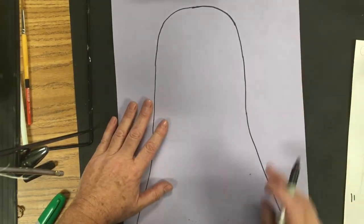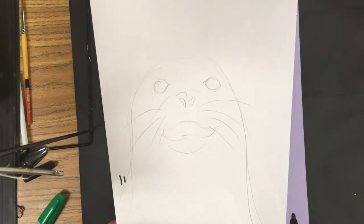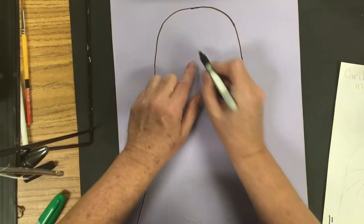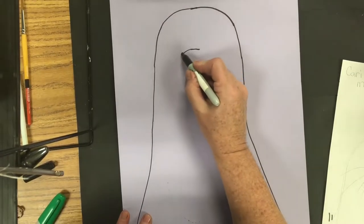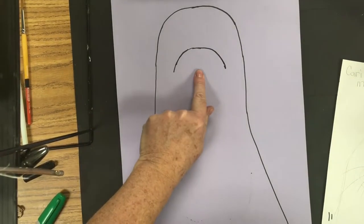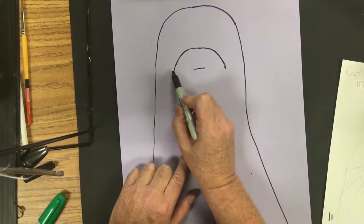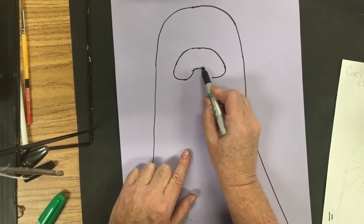Now we go to the top of the head area and sketch in his little face. From the center of his head I skip down about three fingers and put a mark there. I do a similar rainbow arch shape — coming down like a rainbow arch and back up — and in the very middle I drop down a line for part of his little nose area. Then I curve around on both sides and gently curve back up to create his muzzle area.